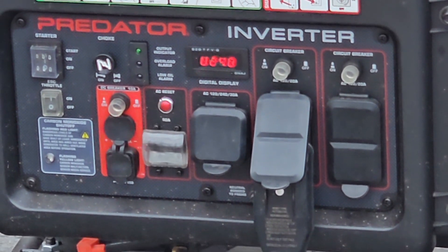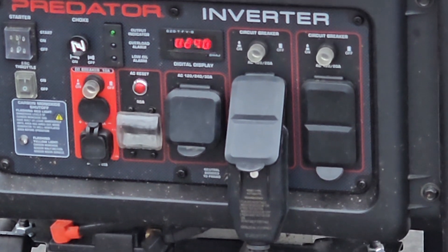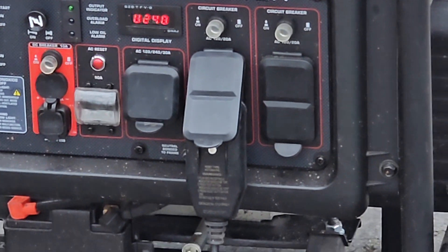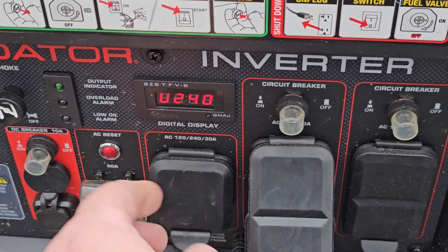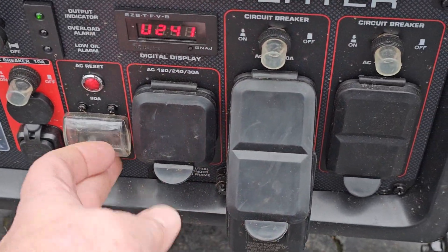A question was asked about somehow making a two-way, three-way plug by adding these together to make 50 amps. You've got 30 here and 20 here, but that doesn't work that way.